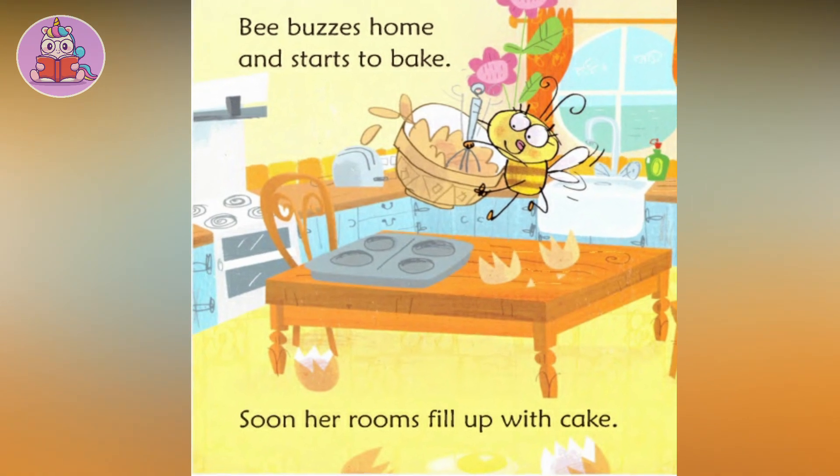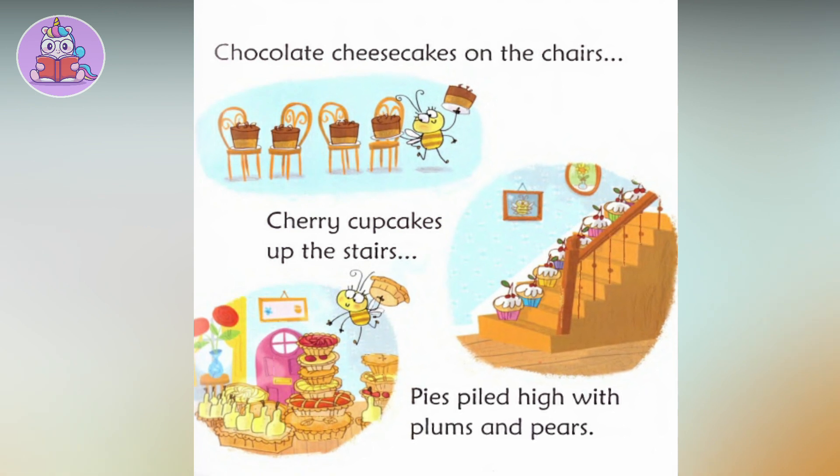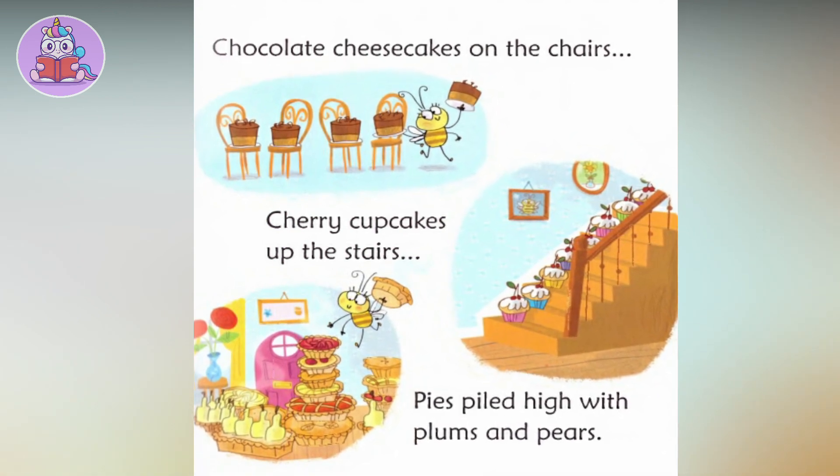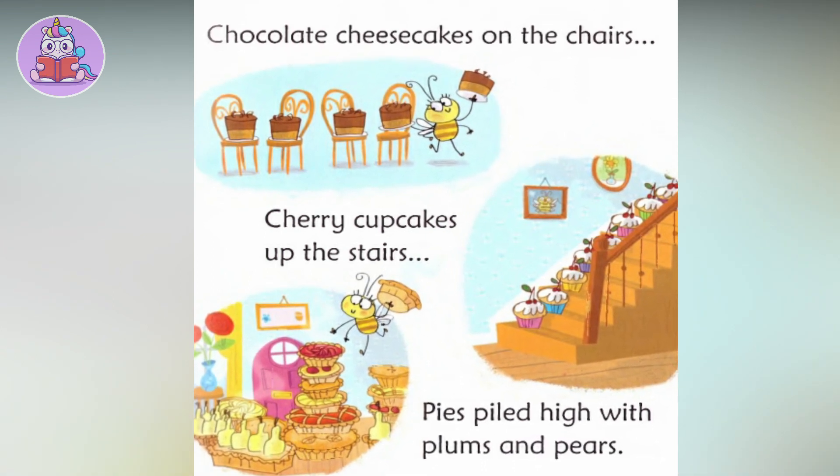Soon her room fills up with cake. Chocolate cheesecakes on the chairs. Cherry cupcakes up the stairs. Pies piled high with crumbs and pears.